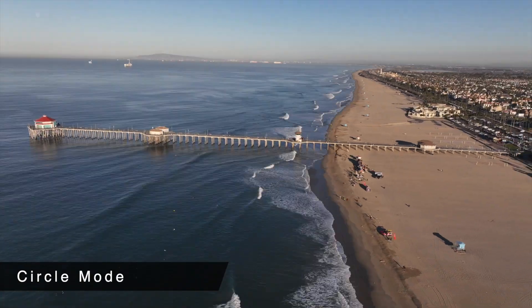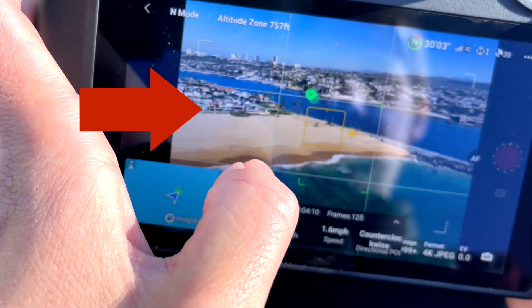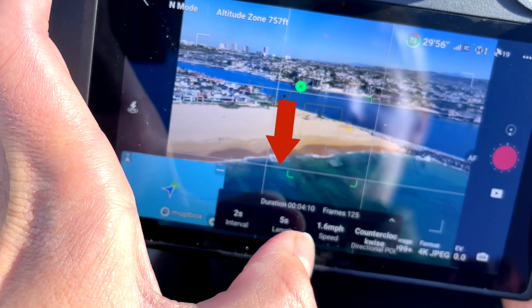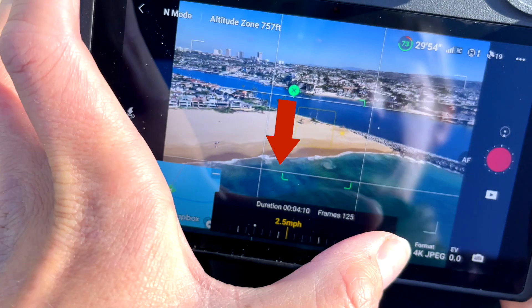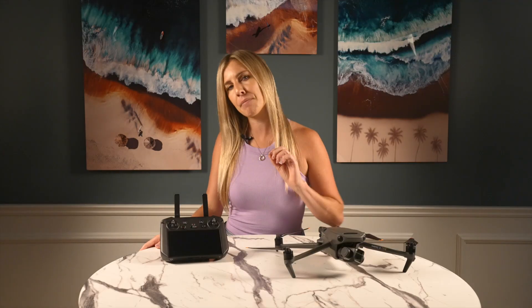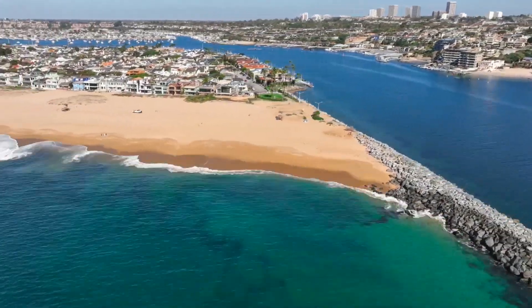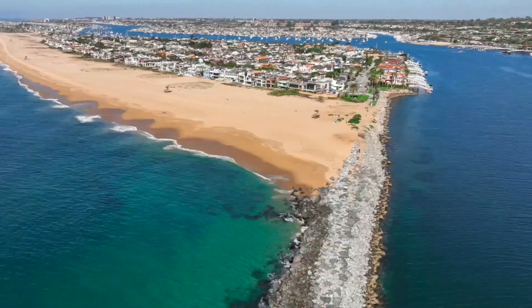In contrast to free mode, circle mode is probably the most rigid option. You'll start the same way by selecting a target and deciding on intervals, duration, and speed, but the Mavic 3 will fly on its own once you press record. One thing to keep in mind is that circle mode will only get you part of the way through its motion if you set the hyperlapse length to something too short — you'll get a half circle motion rather than a full one if that's the case.